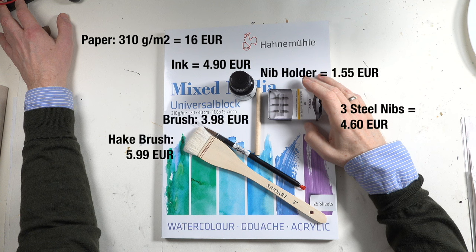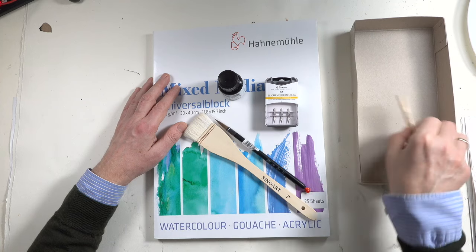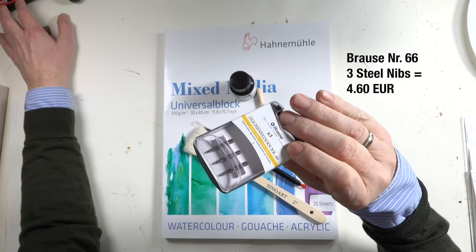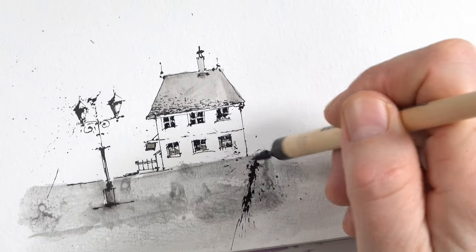So here we have the paper, we have the ink, we have the right drawing nibs, a bigger brush for the background or base ground, and one finer brush. And of course one holder for the nibs. These nibs are so variable and flexible to use — for thicker lines, for thinner lines, for splatters and effects in ink drawings. So I would buy these when I have really nothing.